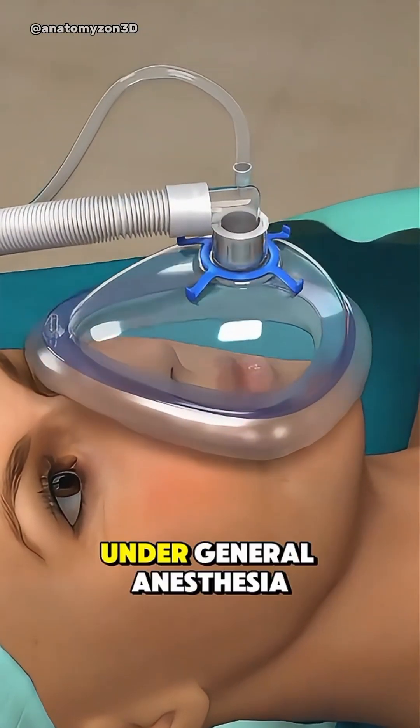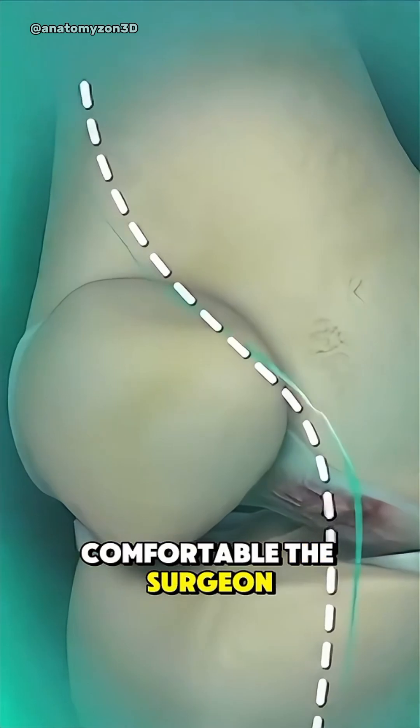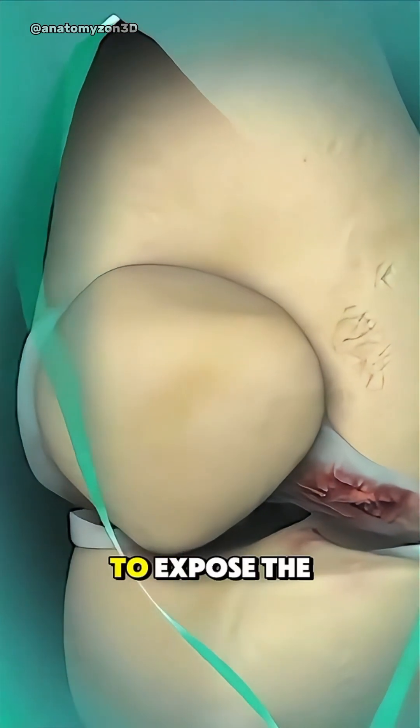The procedure starts under general anesthesia to keep you comfortable. The surgeon makes an incision down the front of the knee to expose the joint.